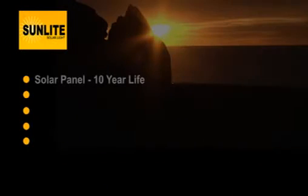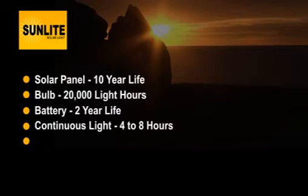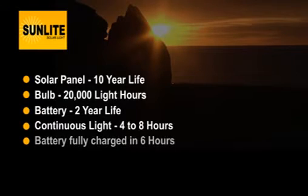Finally, a few statistics. The solar panel has a normal life expectancy of 10 years. The bulb will give 20,000 hours of exceptionally bright light. The lithium-ion battery has a life of two years, and yes, we have plenty in stock. The Sunlight will give you eight hours of continuous light from one bulb, or four hours to each bulb if you're running two bulbs from a fully charged battery.